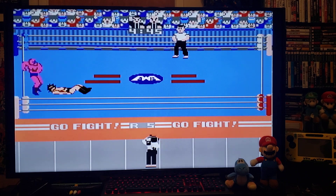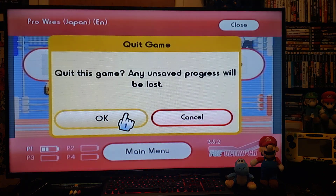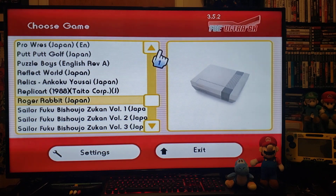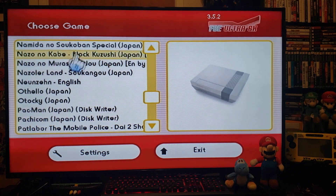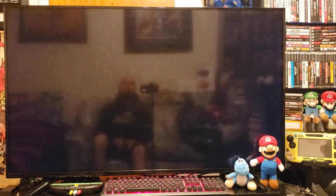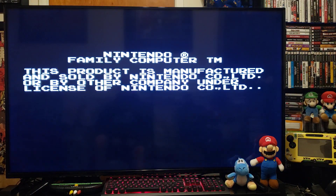Pretty cool. Load up another game — just press Home, then Main Menu. Let's try out Pac-Man. Should load right up.